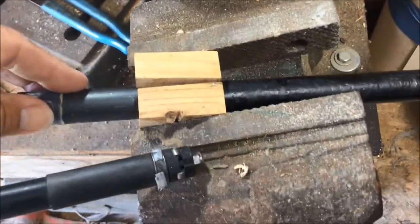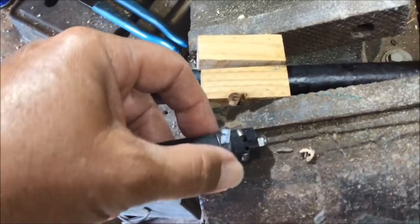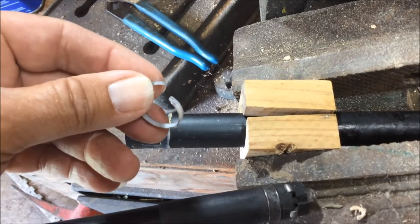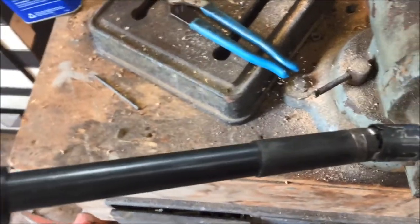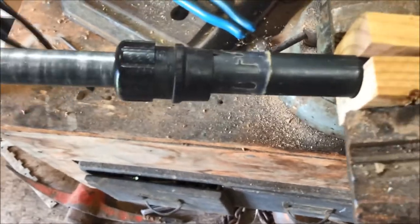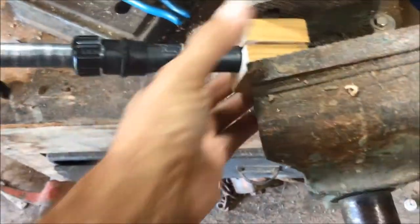Then the leg can retract. The inner leg will retract out from the outer leg. And this is what I found wrong — you can see this little piece of Teflon right here, cracked in half. Simply remove that. Then, while pulling the trigger on the trigger stick, you can insert the leg back in.